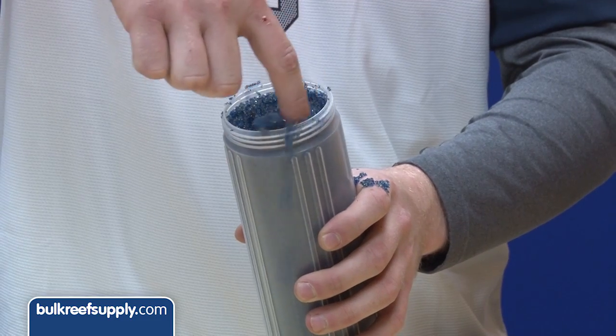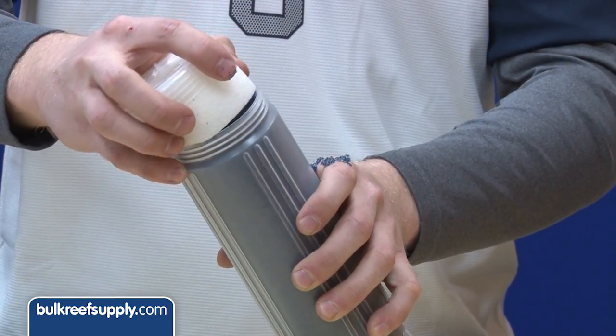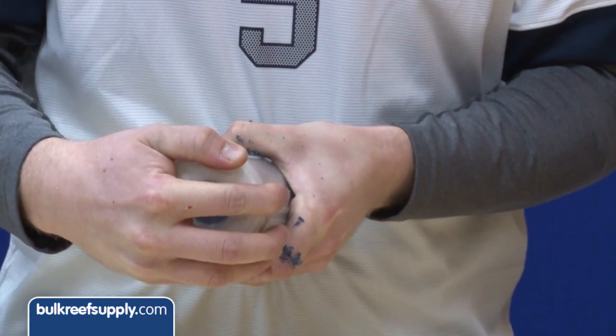Once it is full, use your finger to scoop out a small amount around the edge. This will help keep the resin out of the threads when you replace the cap. Then insert the foam ring and screw the cap on as tight as it will go.